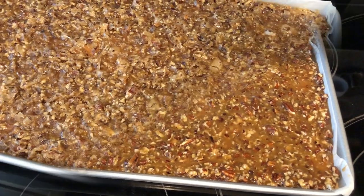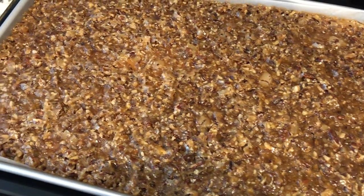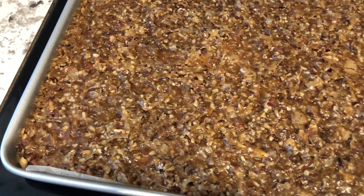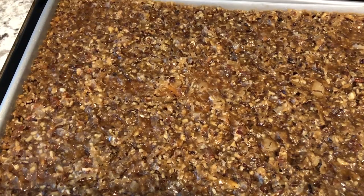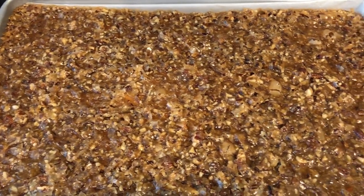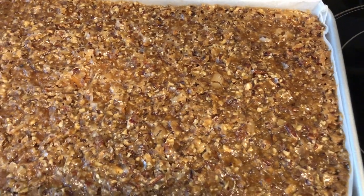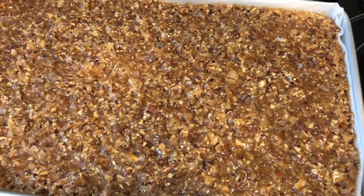Here is the toffee right out of the oven and it smells so good. As you can see, it spread even more. I'm going to let this cool just a little bit more and then I'm going to cut it and I will come back and show you the finished product.